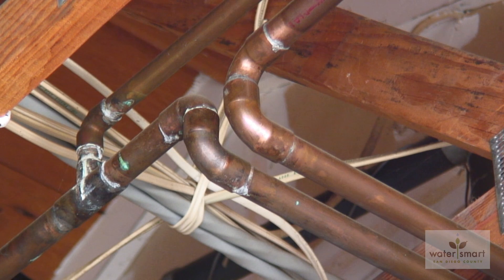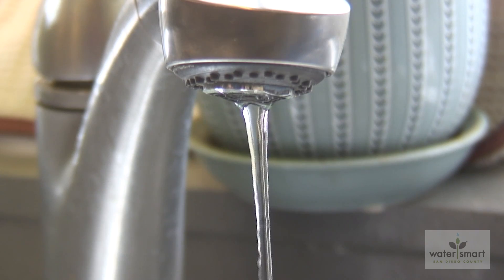The correct amount of water pressure makes your plumbing work. Adequate water pressure pushes water through the pipes when you open a tap. When the pressure is too low, the tap response is weak and sometimes disappointing.